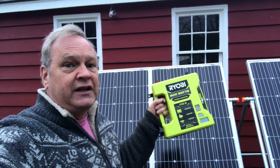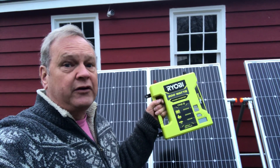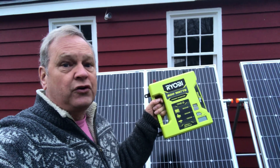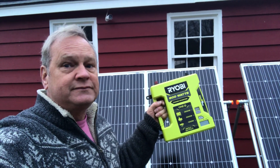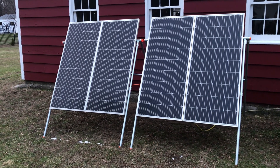The cool thing about this inverter is it will run with a standard 12 volt battery or a lithium iron phosphate battery, and that means you can use it with a solar panel and an MPPT controller. In my case, I have Rich Solar panels, a Victron MPPT solar controller, and Battle Born batteries.